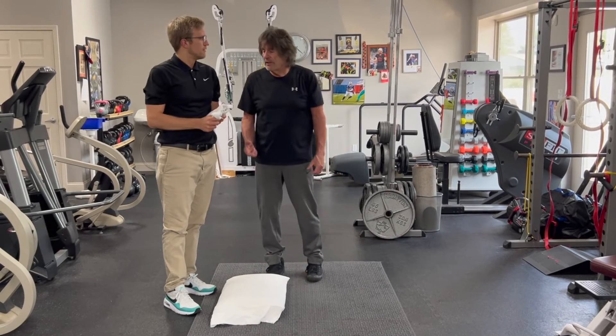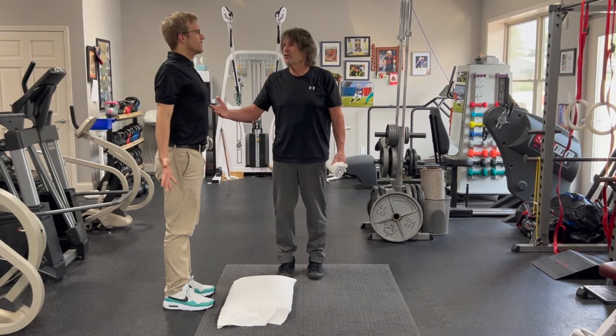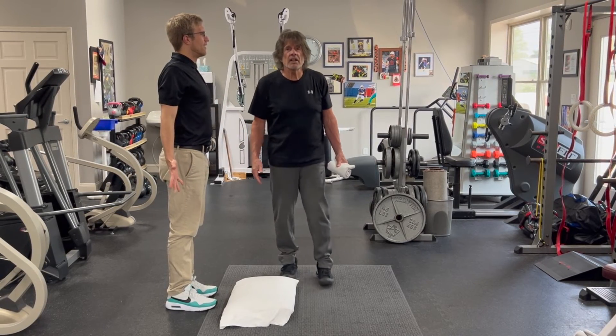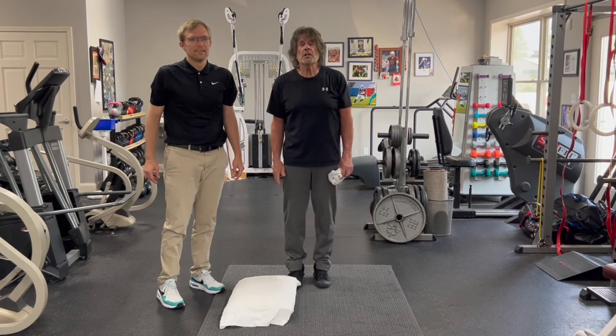Let's have a look at Brian now from the side. Let's see how much better his posture looks. He took 20 years off his life right there. He's looking better. Just from those three little exercises.